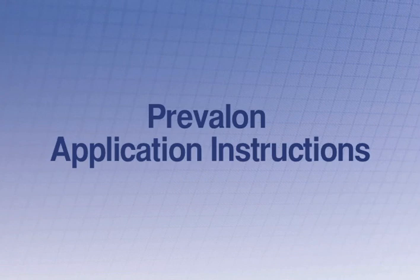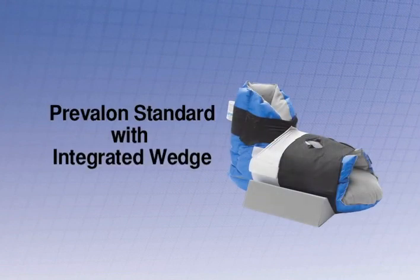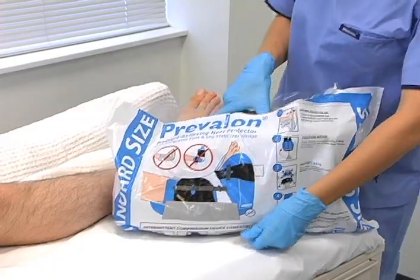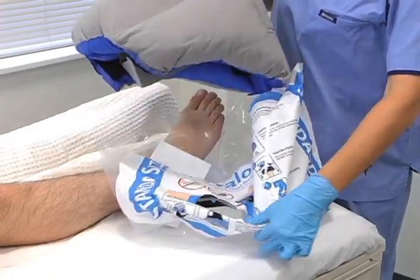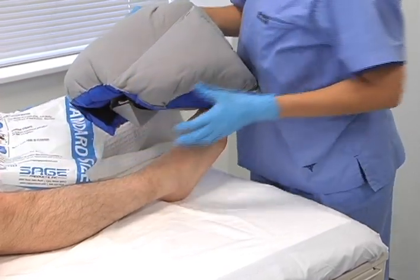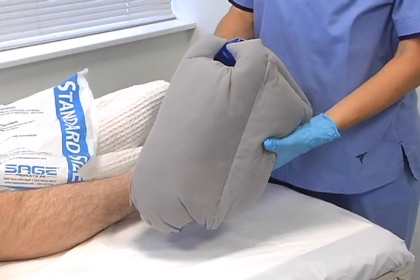Now we'd like to show you how simple it is to properly apply Prevalon. This video features Prevalon Standard with integrated wedge, although application instructions are the same for all three sizes. To begin, open the bag at the perforation. Instructions are printed on the bag and can be referred to at any time. Prevalon is packaged inside out to make it easy to properly position the heel.